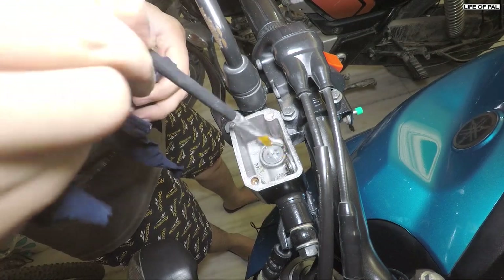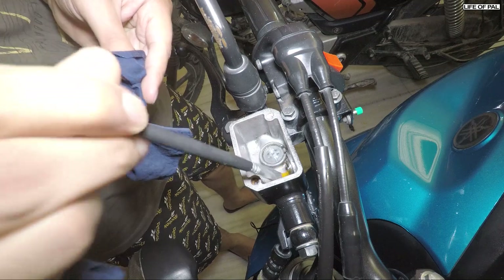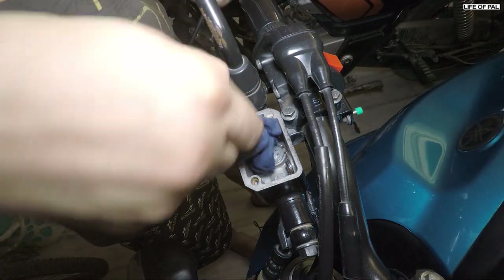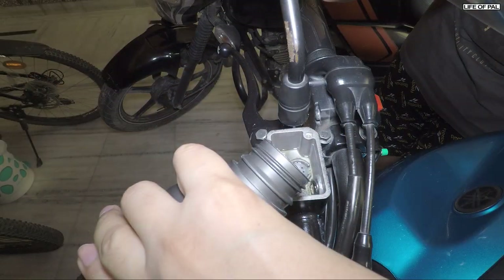There was too much dirt underneath, so I used a brush to clean it. After cleaning, fill the master cylinder with new oil.